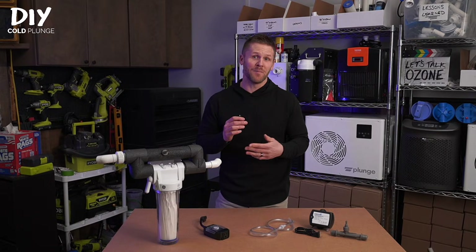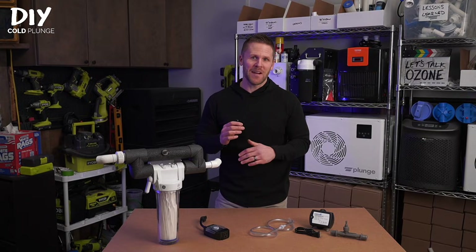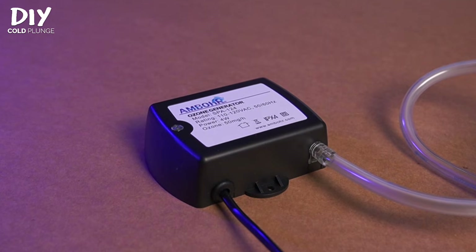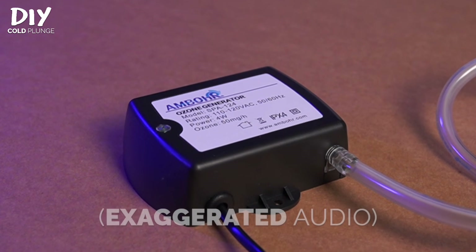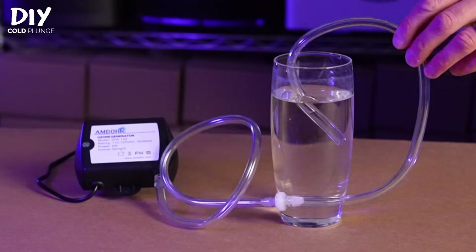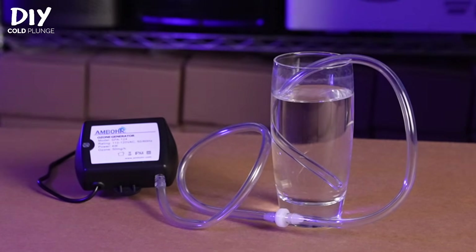Here's how to confirm that it's working. First, look for the faint green light — you may need it to be dark or use your hand to cover it up to see it. Second, listen for a low hum or a hiss from the generator. This generator does not have a built-in air pump, so if you try to test it by dipping the tubing into water, you are not going to see any bubbles.